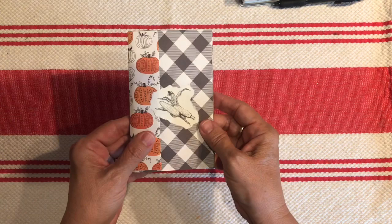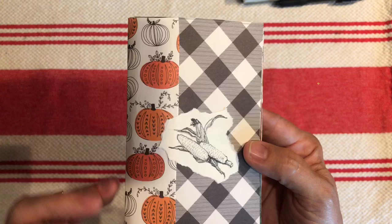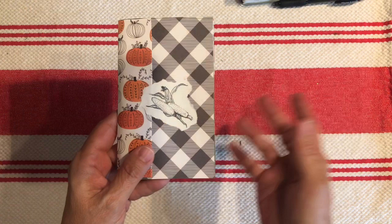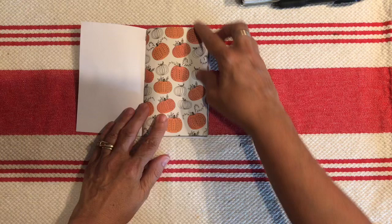I wanted to kind of go with a fall theme but also just add a few other elements that I've been enjoying lately. I always like pumpkin things and I think the print on this is super cute. It looks like an ink drawing that's been colored in. And then this is a little tear out of corn from a book I picked up to rip up for junk journaling. I really like this black and white plaid so I use that for the cover and that's in a cardstock.